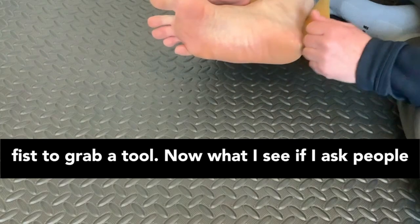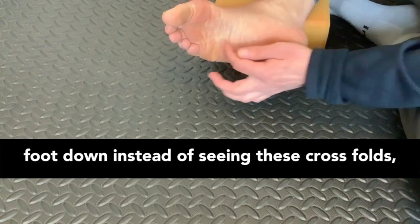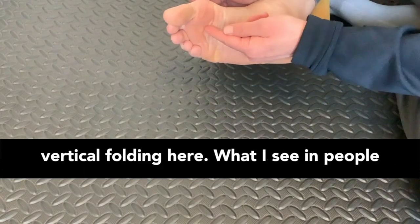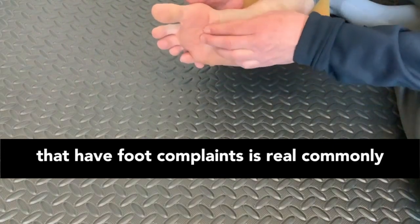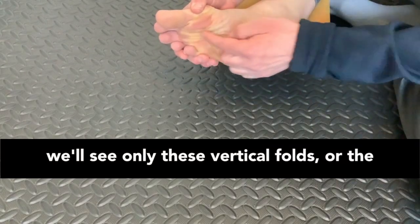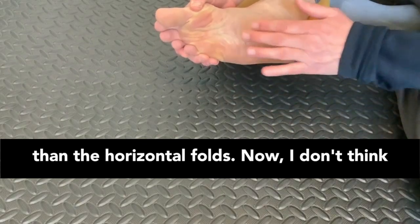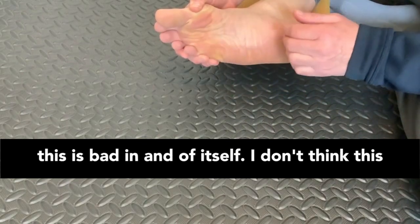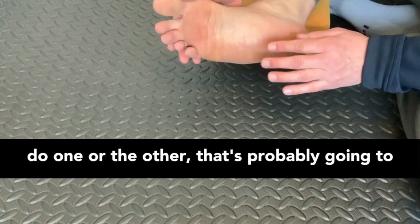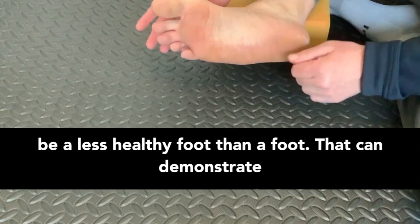If I ask people who have these types of symptoms to flex the foot down, instead of seeing these cross folds, you can also see some vertical folding. What I see in people with foot complaints is that commonly we'll see only these vertical folds, or the vertical folds will be much more prominent than the horizontal folds. I don't think this is bad in and of itself, but if your foot can only do one or the other, that's probably going to be a less healthy foot than one that can demonstrate both types of mobility.